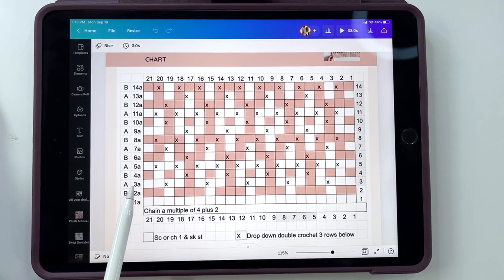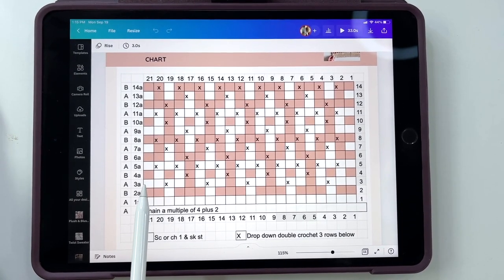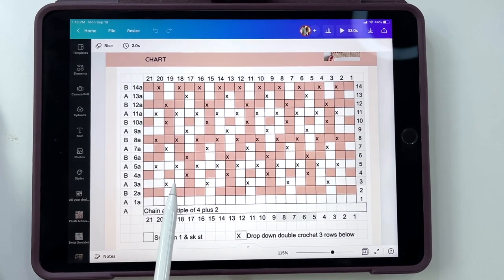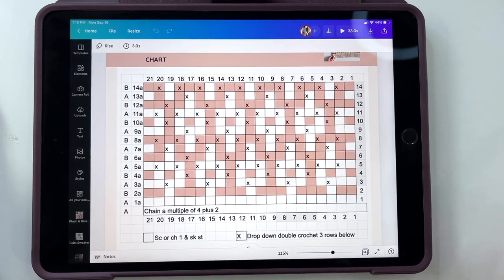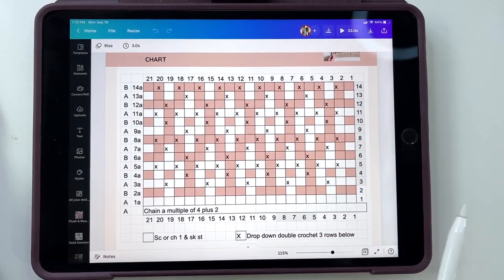When we come back across row 3A, this is where we're going to ignore the X's, because when we're working on the wrong side of our work, we won't do any drop-downs. We'll be just working single crochets into those stitches: single, single, single, single, chain one, skip a stitch, single in the next three, chain one, skip a stitch. It's really quite simple. Once I show you working through it, you'll see how simple it actually is.